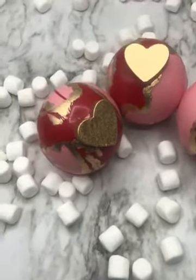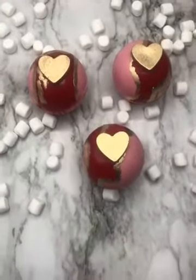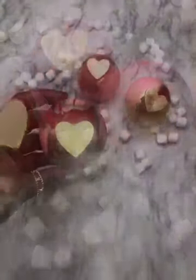And voila — these gorgeous, gorgeous cocoa bombs. Thank you for watching! Bye!